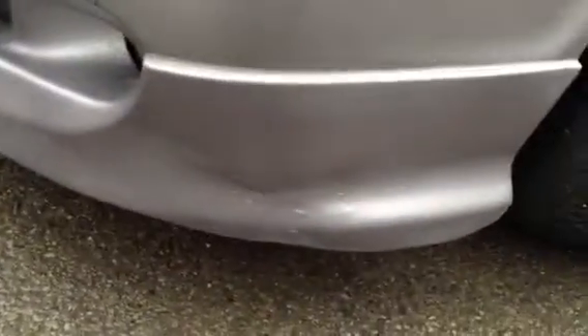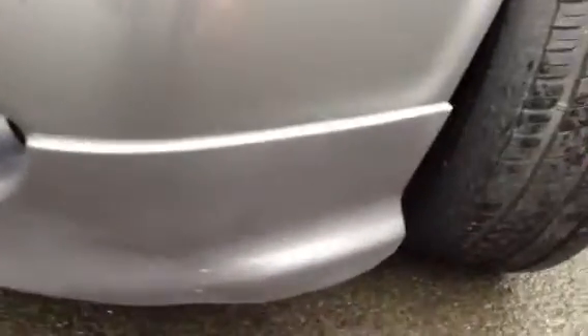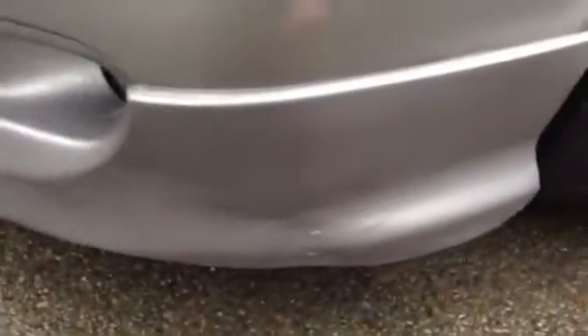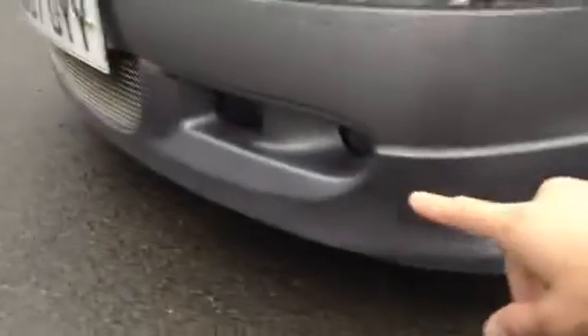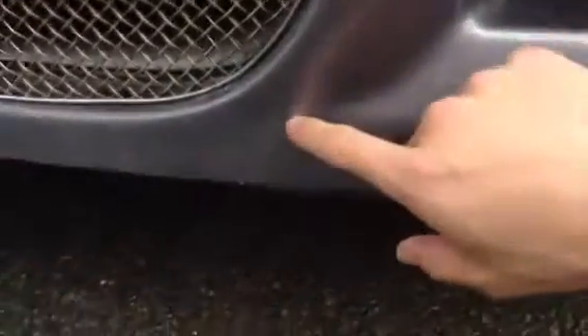Moving to the front, there are a couple of light scuffs to the front arch. Looking at the front bumper, it appears to be a bad fit — it's a fibreglass bumper. You can see where they've glued it on around all the edges, and it hasn't even been painted really — it's a darker grey than the actual car. It does feel like real fibreglass. There's also a slight crack in it.